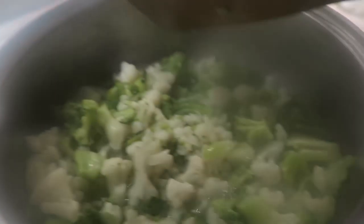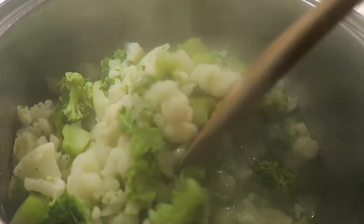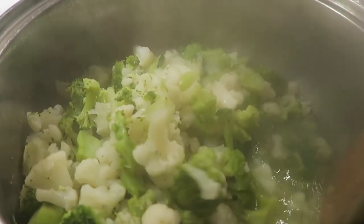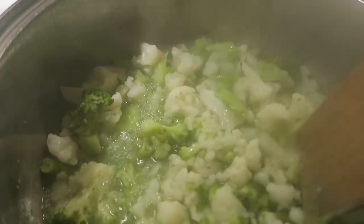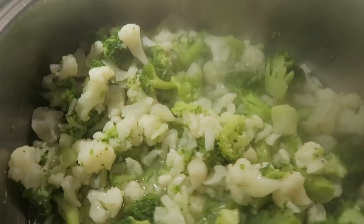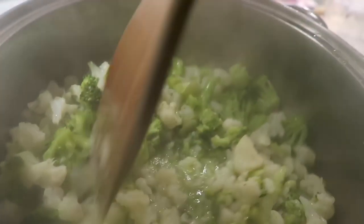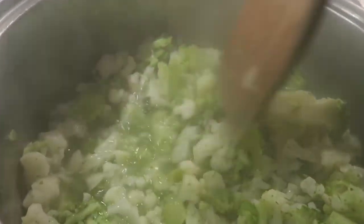As you can see, if I can get it not to fog up on you, I still have some water in here. All I'm going to do is let this cook down and let the water reduce. It's all nice and cooked and it's okay if it mushes because we're going to mush it anyway with a potato masher as we go.